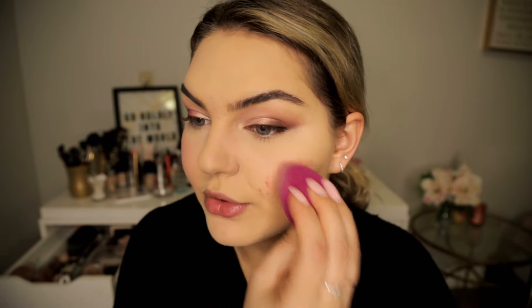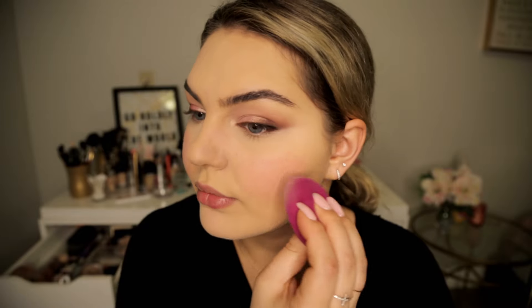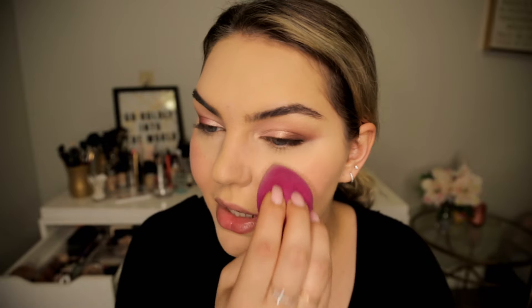I'm going in with a cream blush — this is the Becca cheek tint in the color Watermelon. It's so pretty and adds just this beautiful life to the skin, this freshness. Also really long-wearing this way if you do a cream and then set it with a powder. This literally reminds me of the bubble gum I was obsessed with growing up — that watermelon bubble gum. This smells exactly like it; it literally throws me back to my childhood.